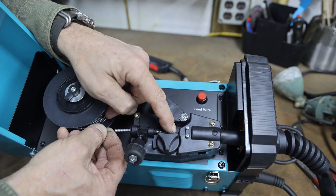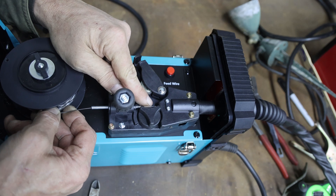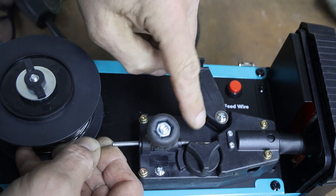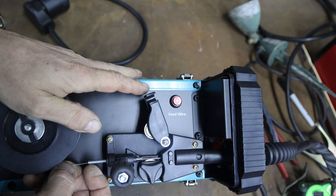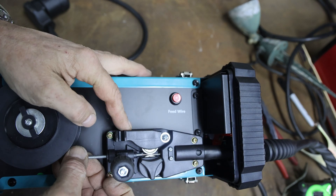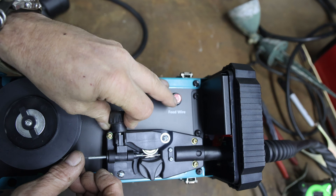Get it up over the top of the roller, then guide it with your finger into the hole right here. Feed it by hand a little ways, then close this, latch it down, and just snug it up.